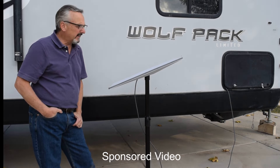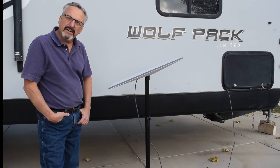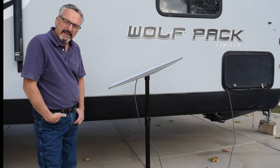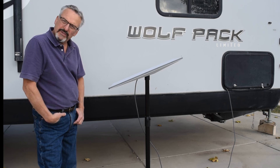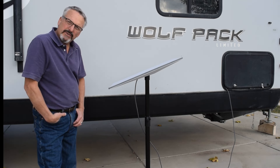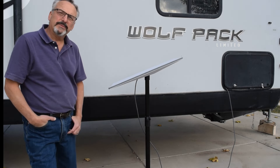I want to thank the manufacturer for sending it to me. I'll put a link in the description below so you can go get it and check it out — it's a nice little product, especially for mobile Starlink. Leave comments about where you've used your Starlink. What's the most remote place you've used it? See from the comments if yours works as well as mine. I love mine.